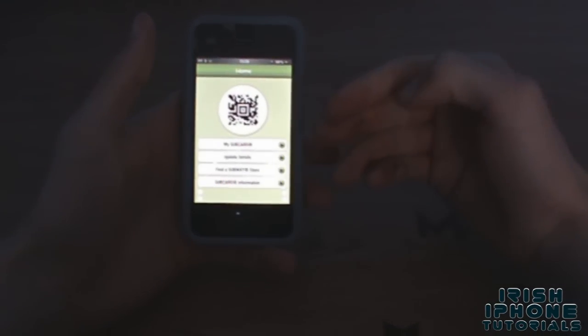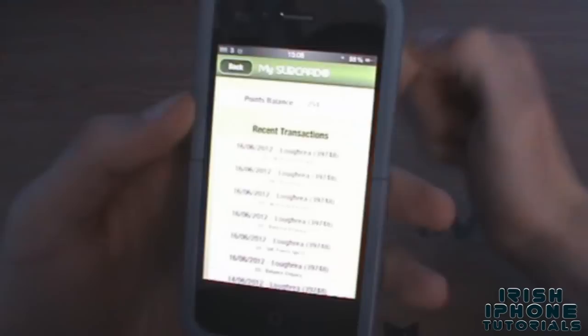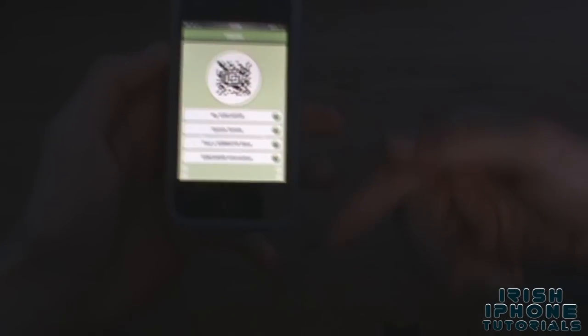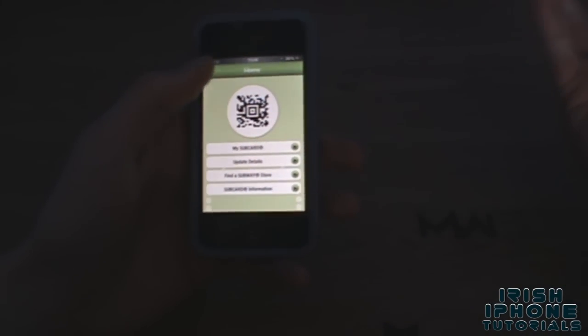So what I do is I get a free six inch with 500 points — it's 500 points, not 600 — I get a free six inch with 500 points, then I give them two euro and upgrade it to a 12 inch with a free drink.